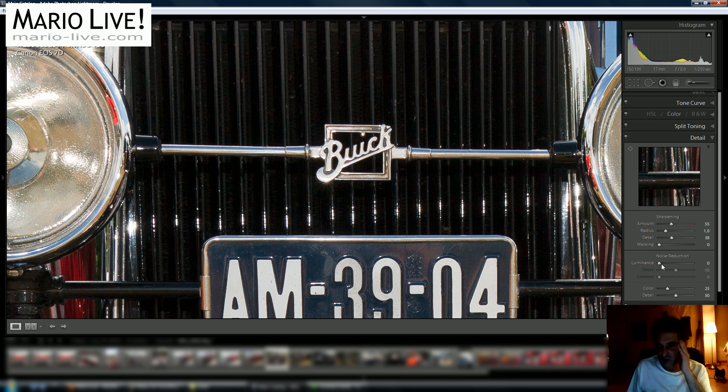What's also tempting but doesn't always work is to get rid of noise another way. Setting masking back to zero, you could also do noise reduction with the Luminance slider here. If you drag it to the right you will see that the noise goes away, but it will also take away from the sharpening.